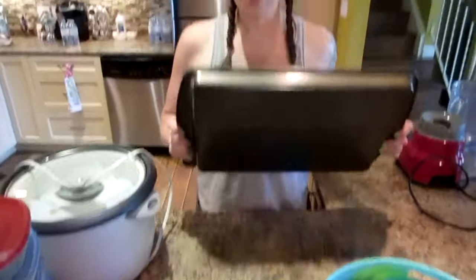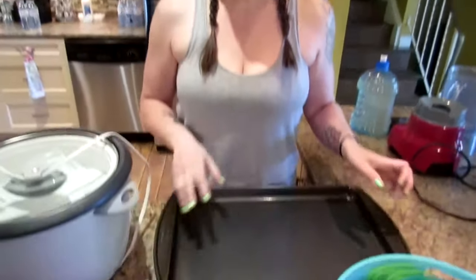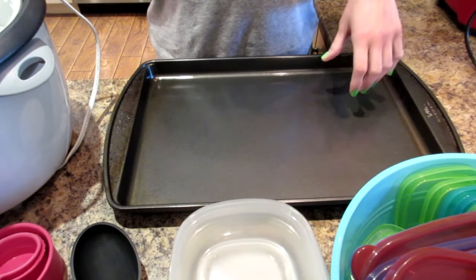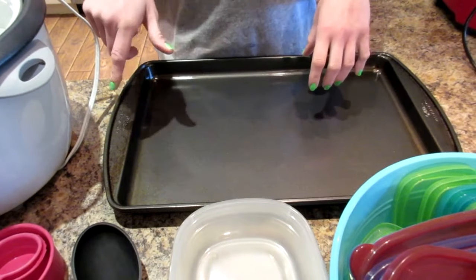We use cookie sheets for cooking. We throw all of our frozen veggies on the trays and just roast them in the oven — just spray them with cooking spray and throw them in. We prefer the taste of roasted veggies, but you can also microwave them, boil them, or steam them — whatever you'd like. For us it's super quick, about 20 minutes, and they're good to go.